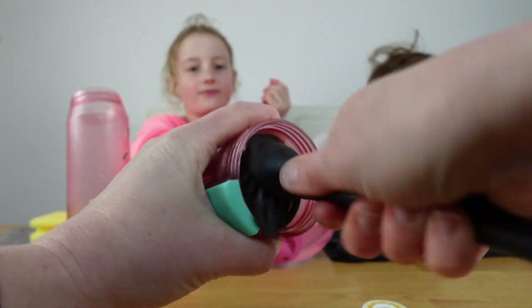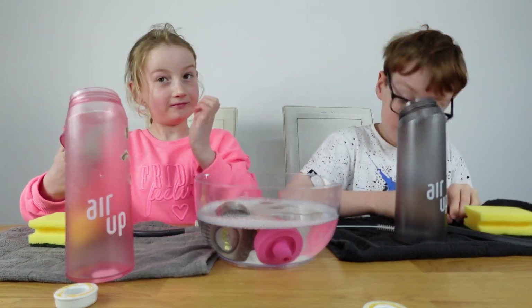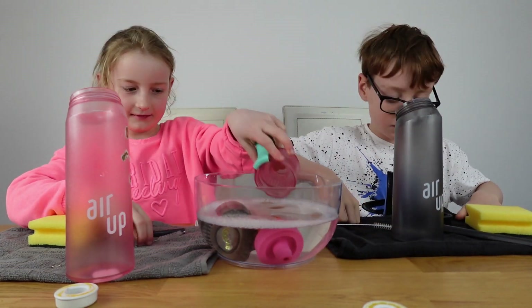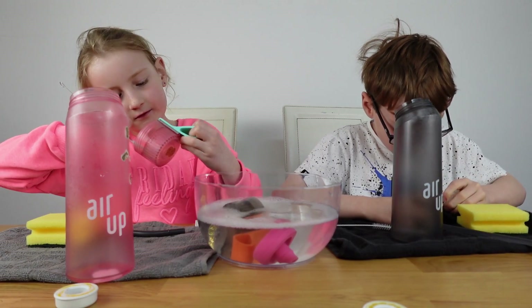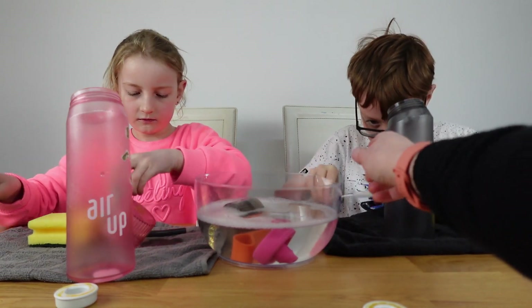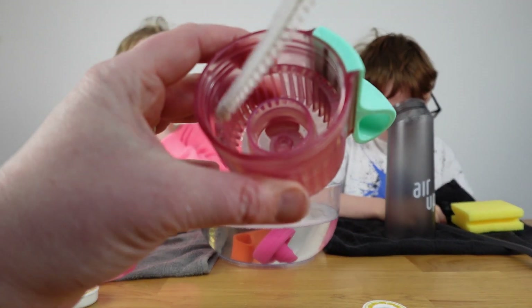Get it right into the gaps and give it a good clean. Give it a rinse back in the bowl and let's see where we're at. Then with the Air Up official brush — it's longer so it reaches all the way through — use that to clean these sections as well.